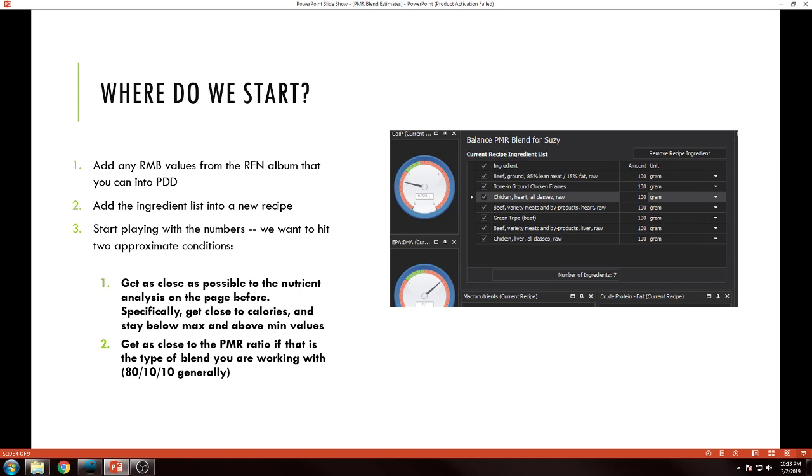You can trust the album and I would definitely recommend using it for entering bone values into Pet Diet Designer, Cronometer, or wherever you're entering. First things first — get that squared away. If you're using chicken frames and you don't have chicken frames as a food in Pet Diet Designer, do that. I'm not going to show you how to do that — that could be a different video. Look in the album; it's all laid out there.